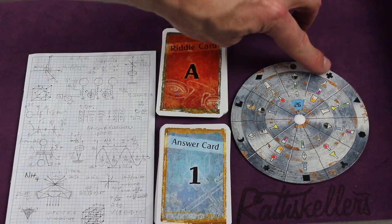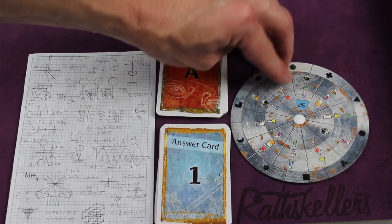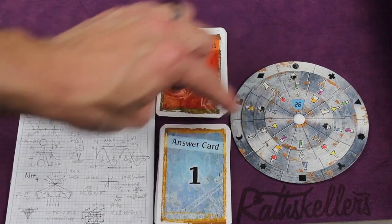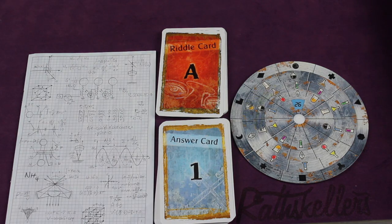You're going to be using this wheel. Depending on the specific riddle you're going for, you'll use this wheel to spin different things to get things to line up. So for example, if for circle I think the answer is that, I would then look at this. It says 26 — I would look at answer card 26 to see if I'm right, if I'm wrong, or if I'm on the right track. A few different things could happen.